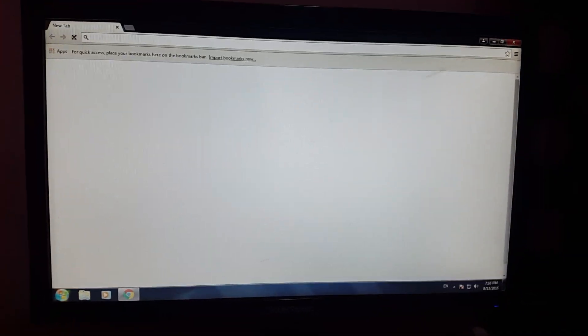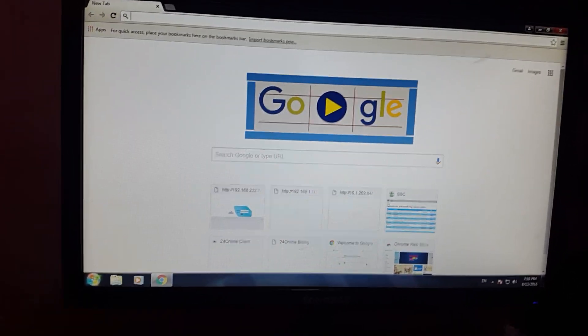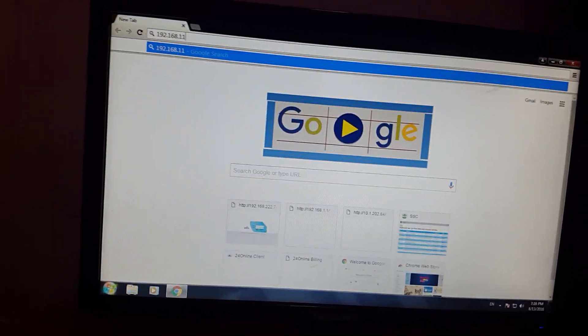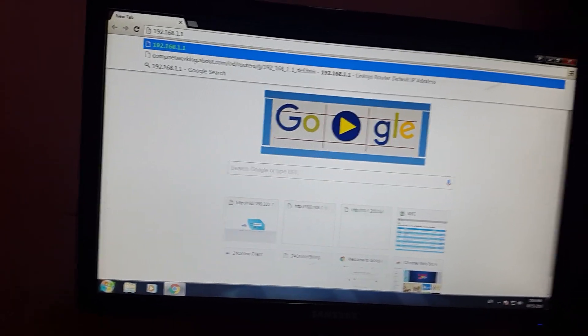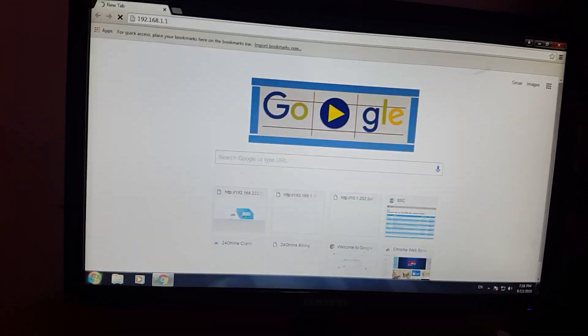My system is a little bit slow, sorry for that. Now you have to just type the router IP address. Normally it's 192.168.1.1, but some routers have 192.168.0.1, so you have to check about that. Then press Enter.